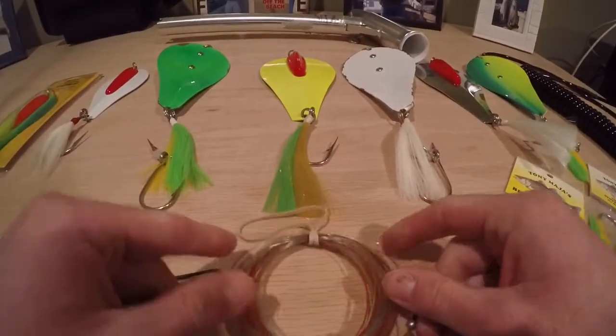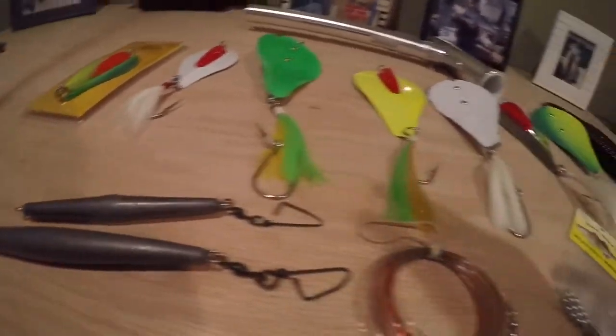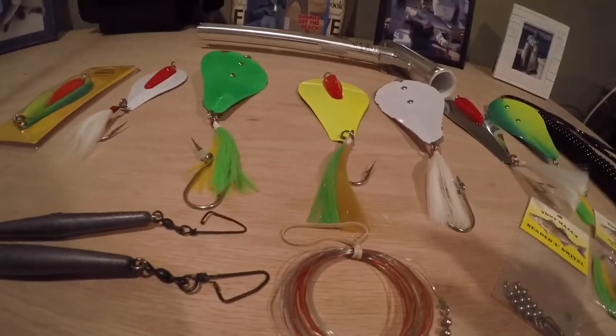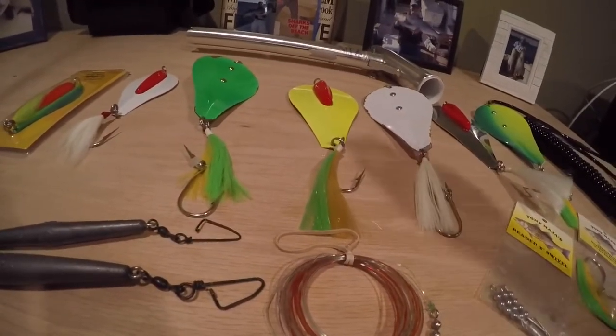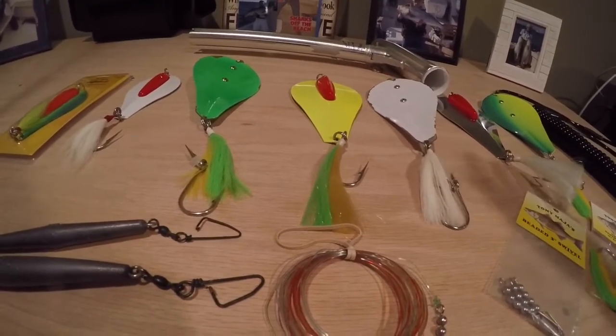Wireline is also very popular when trolling bunker spoons, and when you're trolling with wireline, you do not need a drail. The wireline itself gets the bunker spoon down there, and Tony actually has a chart on his website breaking down the different wire weights and how far you need to send them back in certain depths to get to the right range.